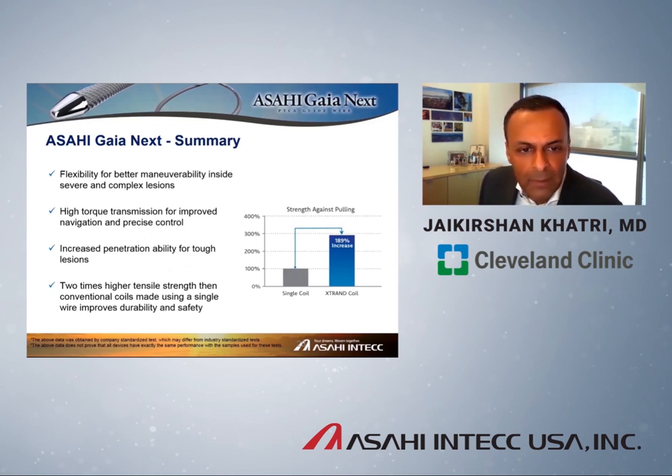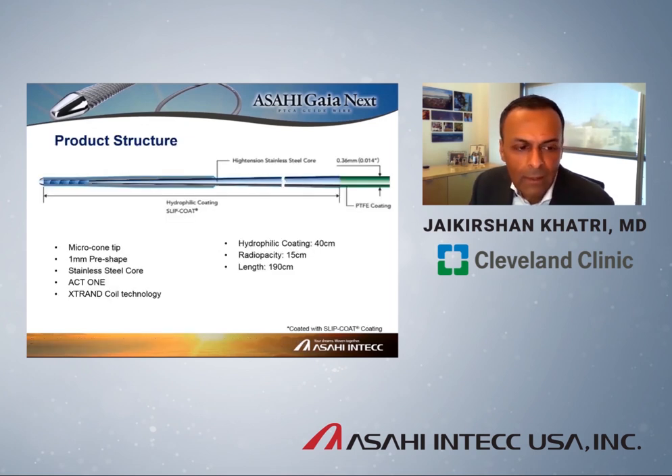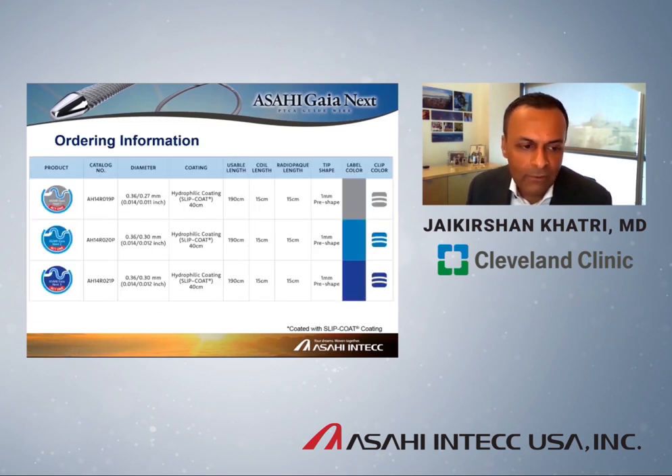In summary, the key features are: flexibility for better maneuverability inside severely tortuous lesions; very high torque response transmission for precise wire control; improved penetration capability in tough lesions; and very high tensile strength compared with conventional coils, which improves the durability and safety of this wire in recalcitrant lesions. The structural attributes include the microcone tip, pre-shaped one millimeter distal tip, stainless steel core, ACT-1 technology (coil within a coil and parallel core system), X-Trand technology, hydrophilic coating on the distal 40 centimeters, 15 centimeters of distal radio opacity, and 190 centimeter length.